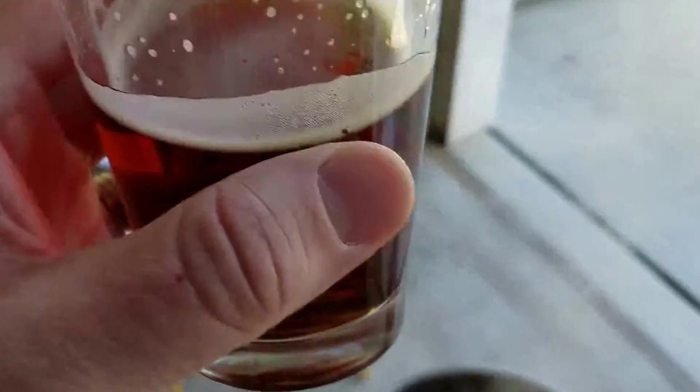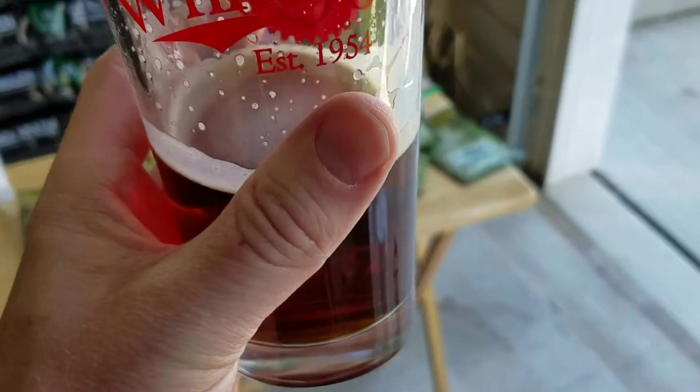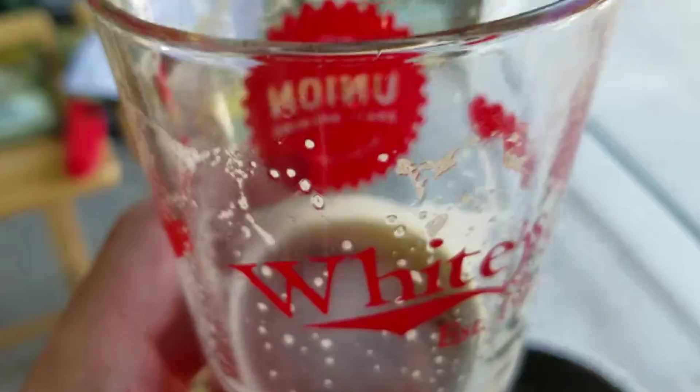I'm drinking a Heavy Seas and Maine Brewing Partnership Series Red IPA. If anybody out there can get this, it's absolutely amazing — probably one of the best reds I've ever had.